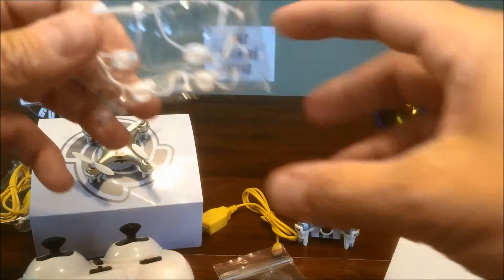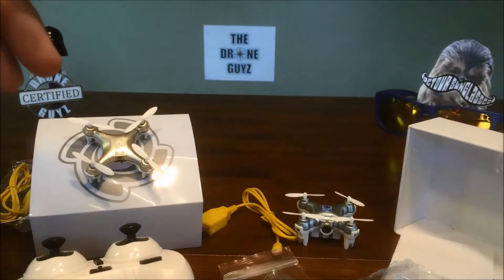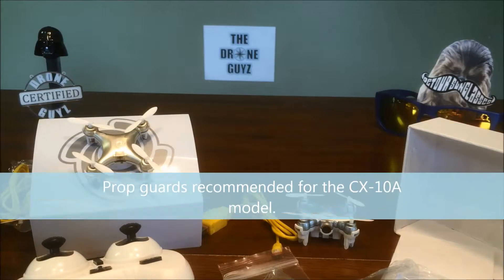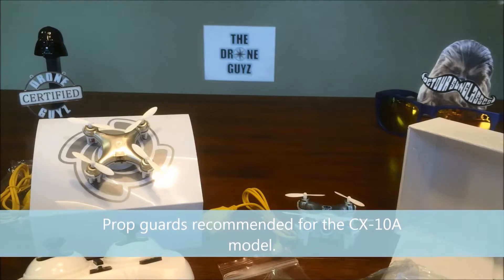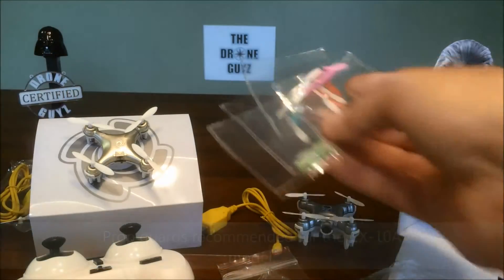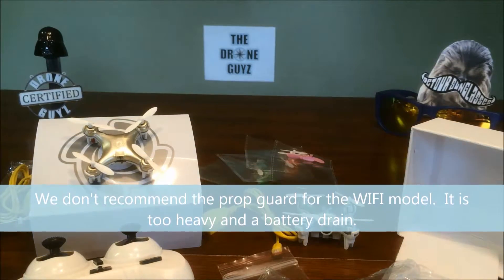We did also order from Amazon a couple of prop guards. I've flown these drones before — my first drone was actually a CX10C. A lot of people like to start with these drones because they're very inexpensive. We also bought a bunch of other props, which is certainly important if you don't have these prop guards.